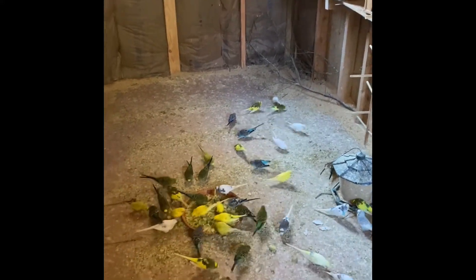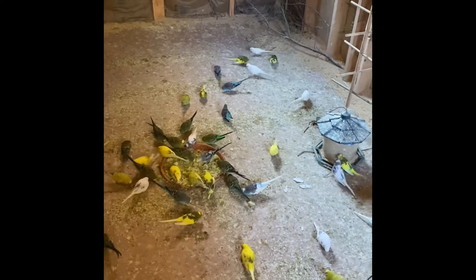All right people, like I mentioned yesterday, we're here at the cage again. There's a bird that is laying eggs.